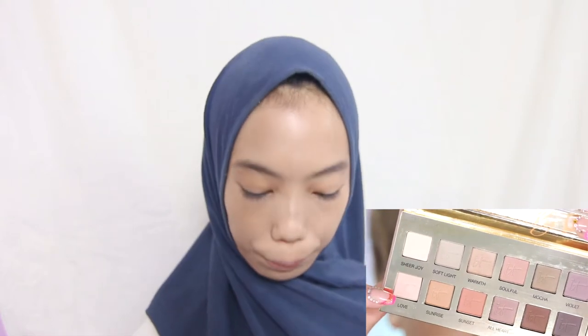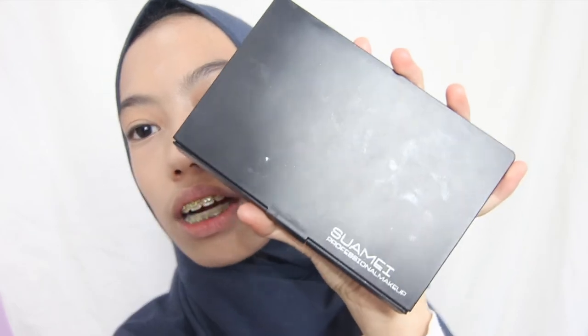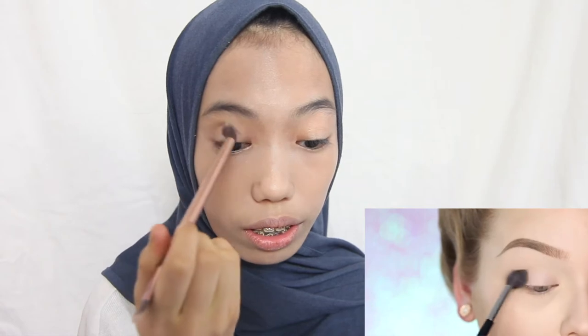I'm so scared — time for eyeshadow! I'll be using this Suami professional makeup palette that I got from my sister, my best sister ever. I'm going to use the pure white one from this palette. Next I'm using the Bombsite one, and then I'm using the Surf Up shade. Now I'm going to use the Big Kahuna one — okay, that is really good.